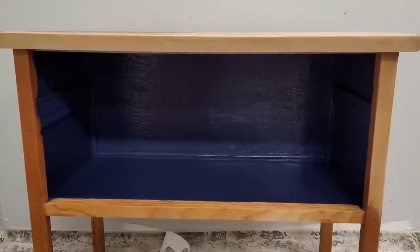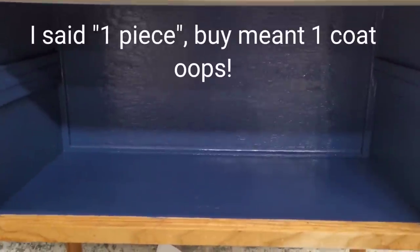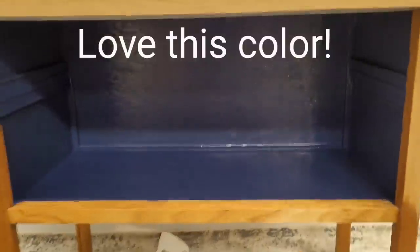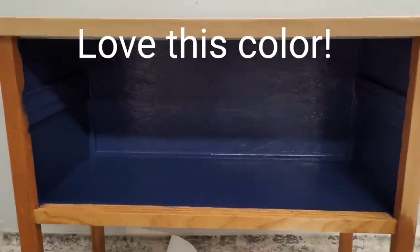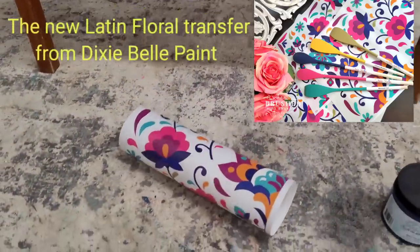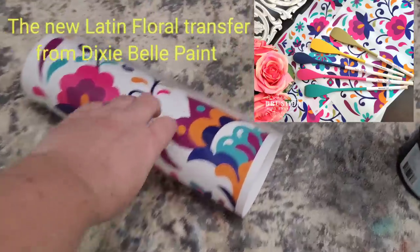The inside of my cabinet is done. I got really good coverage on that raw wood in just one coat. Now let's talk about my finishes — I'm pulling my inspiration from this transfer right here. You can see the color inspiration; this is the Latin Floral transfer by Dixie Belle.